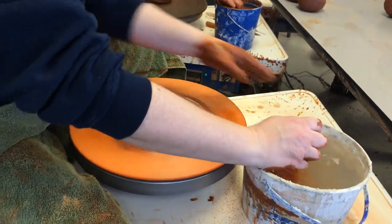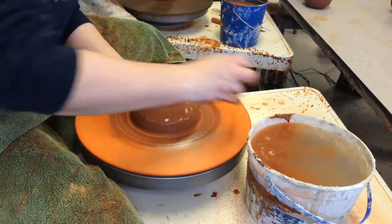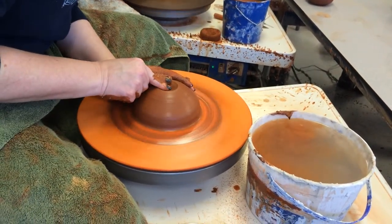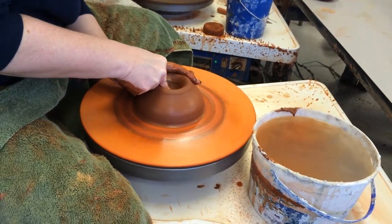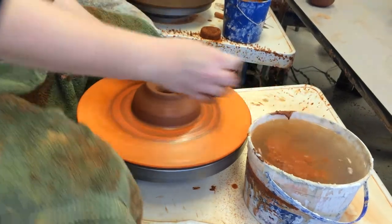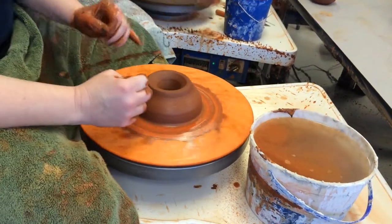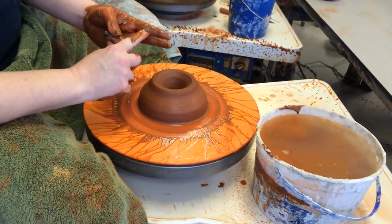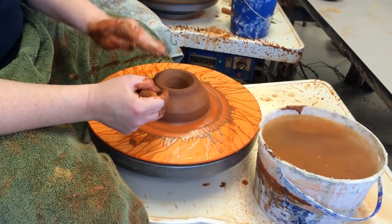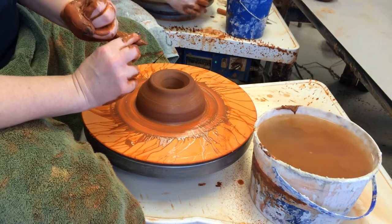The base is the first step. You're going to need to throw a cylinder, so you go back to what you learned when you threw cylinders. With bowls, you left a pretty thick bottom so you could trim the foot. With cylinders, we go back to about a pinky's thickness from the bat.